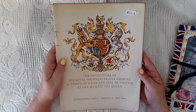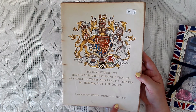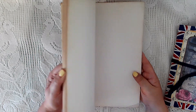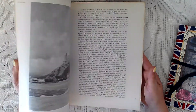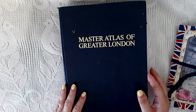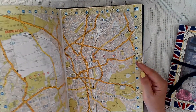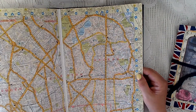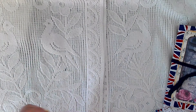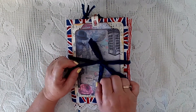As people in the UK know, there are a lot of bank holidays coming up. I also found this in a charity shop — it's the program for the investiture of Prince Charles as Prince of Wales and Earl of Chester back in 1969. I've used some pages from that, and also an atlas of Greater London from 1990. I've also used a kit from Irresistible Prints.